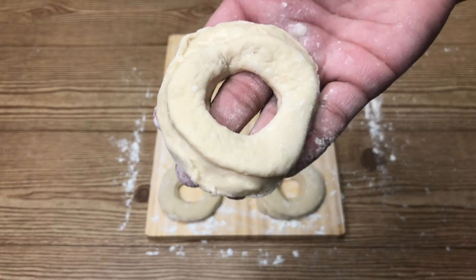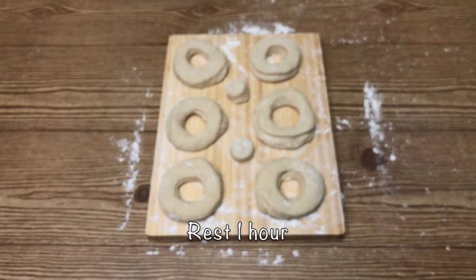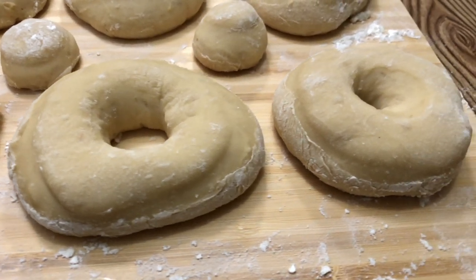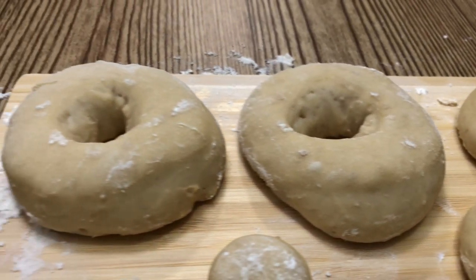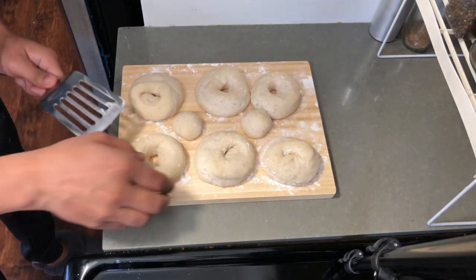The dough is not sticky, so don't worry about that. This is what it looks like — nice and fluffy and airy after one hour. Be very careful when you remove the donut. You need to make a stick on the board and make it nice and sharp.